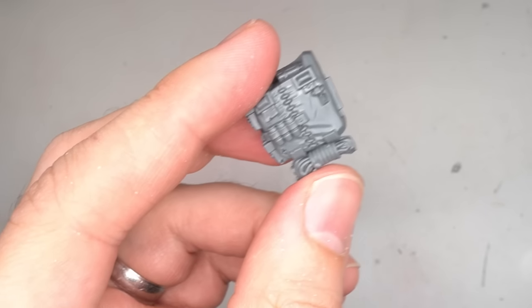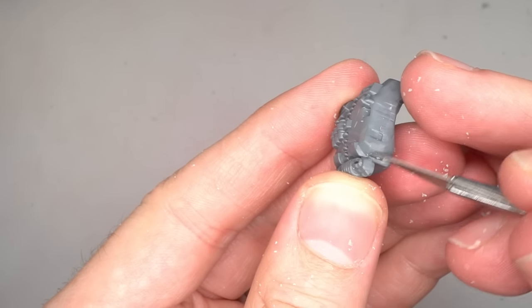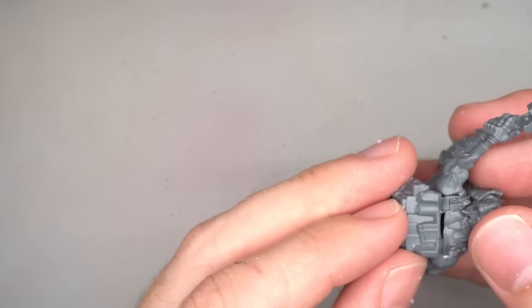Before attaching Snickrot's backpack, I decided to clip away and shave back the tab on the side where you'd normally attach the blade. From here, the pack was glued to Grotznik's back, but there were still some modifications to be made.